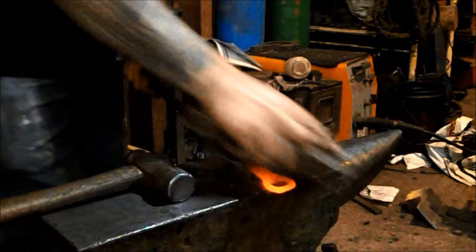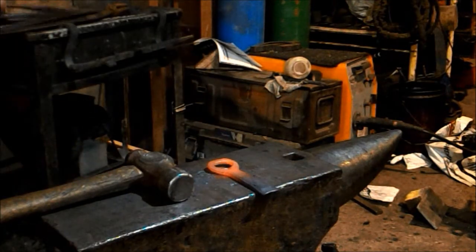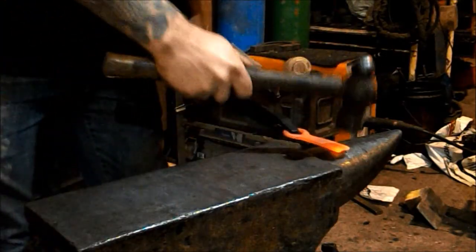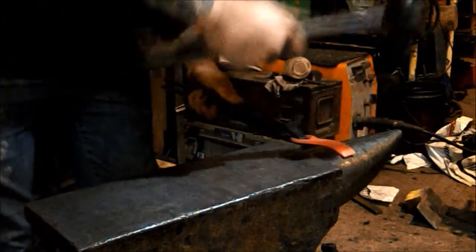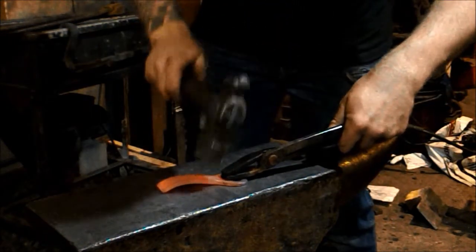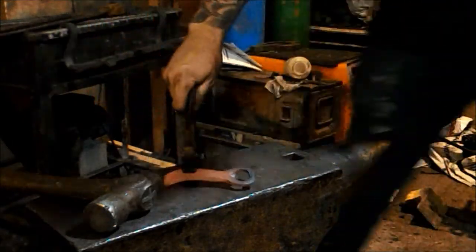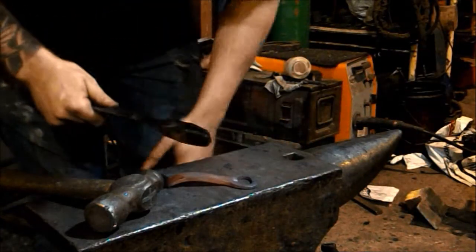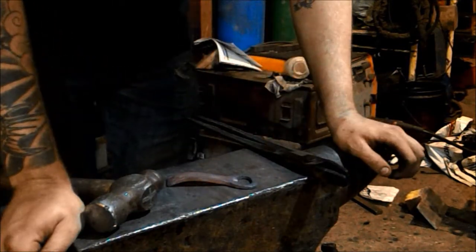Brush her off, turn around and pop her in the other way round on the fire. Just going to take her over the horn a bit and put a little curve in her. Sit her on the anvil and make sure she sits nice and flat. And that's how you forge your bottle opener. I'm going to let this cool down nice and slowly and use some beeswax to rub over it — I'll see you in a minute.